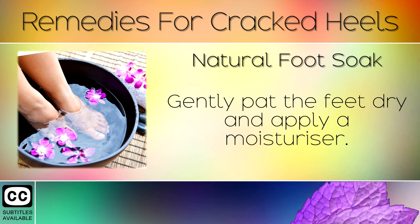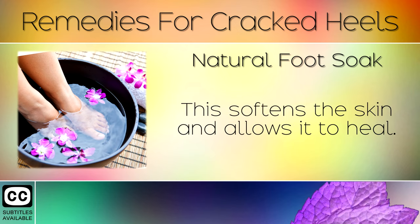Gently pat the feet dry and apply a moisturiser. This softens the skin and allows it to heal.